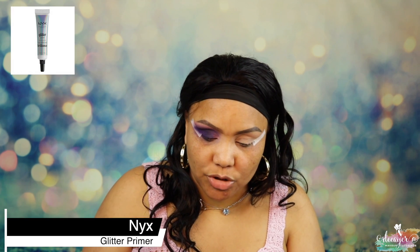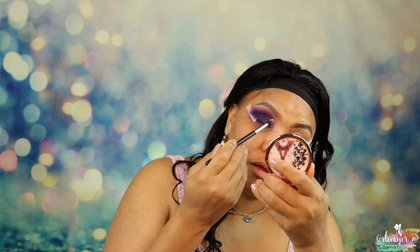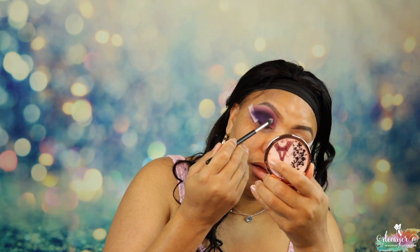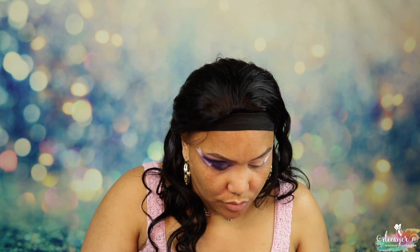Here we're gonna put some glitter glue. Now I'm gonna use this number 18 brush, and we're gonna go in — first into this shade right here, and then I'm gonna use this shade to blend it.